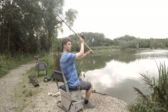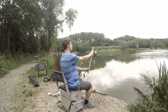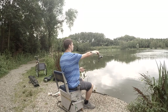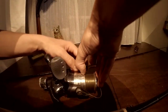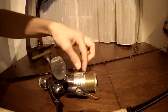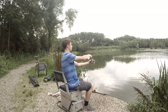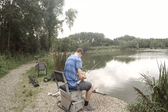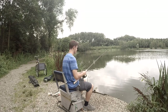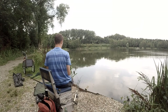First of all, you aim at a point at the other side of the pond or lake — for instance, a tree. Then you throw. When the metal case hits the water, you're going to put the line behind the line clip on the reel. Now you know that every time you aim at that particular spot you chose, your case will always land at the exact same spot.